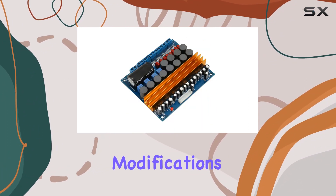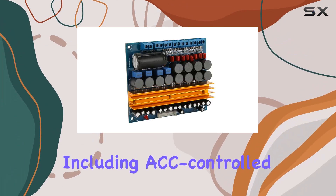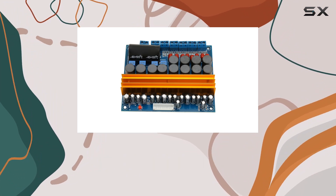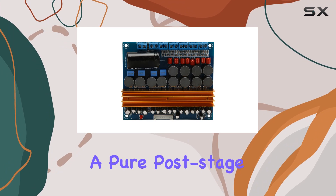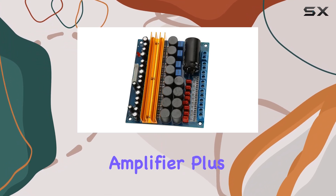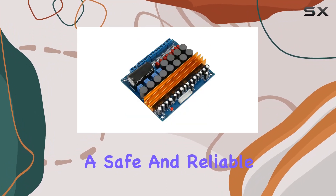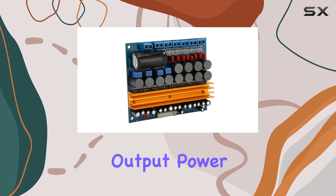The board comes with a range of functions including ACC control, delay start circuit control, power mute, and external control switch. With independent six inputs and six outputs, it's a pure post-stage amplifier. The use of pure copper and large hole terminals makes wiring easy and ensures a safe and reliable connection.